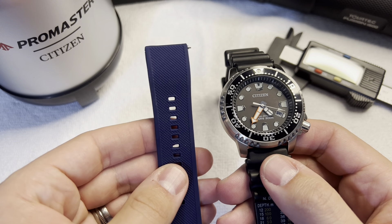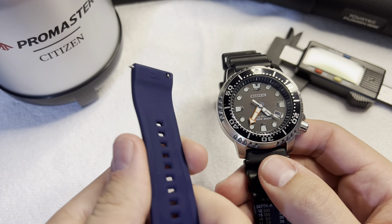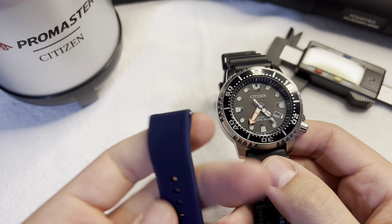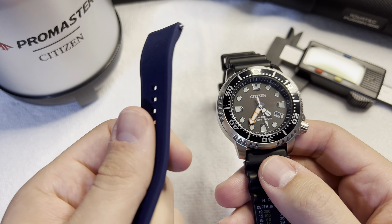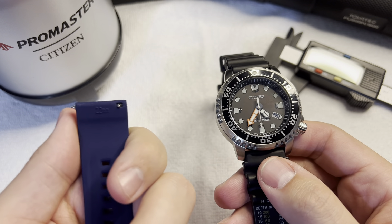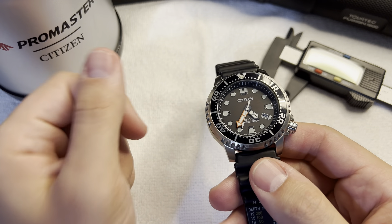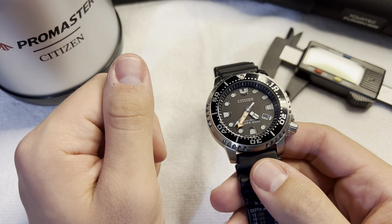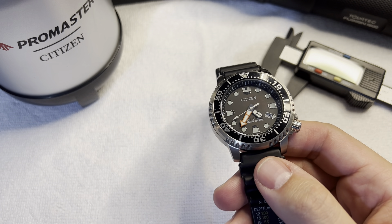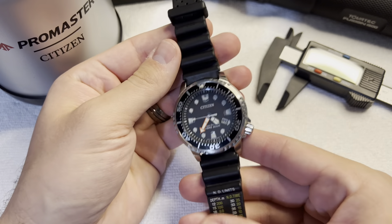I have never had a problem using this bezel ever. The orange minute hand is ridiculously easy to see what time it is. The dial is not cluttered at all. It's solar, so you don't really have to worry about the battery — it just kind of takes care of itself. That's the best part about this watch. You just wear it and enjoy it.